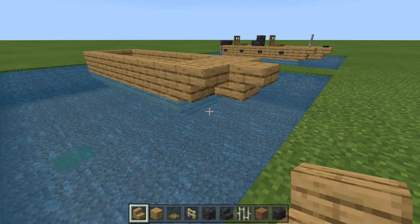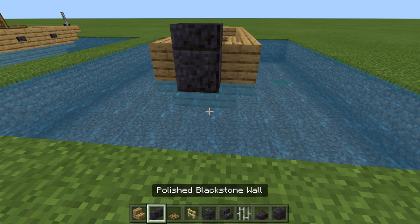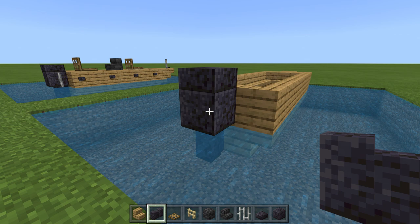To build our motor, we're going to put a full-size block here and a half slab on top of that. Then underneath, a wall — I'm using polished blackstone because I like the dark black color and it reminds me of what a boat motor looks like. Then we're going to place on either side of that two iron bars just to finish out that motor look. And there's our completed motor.